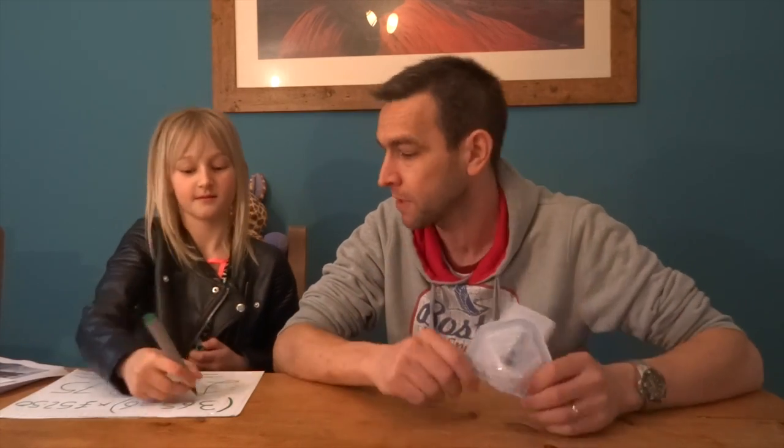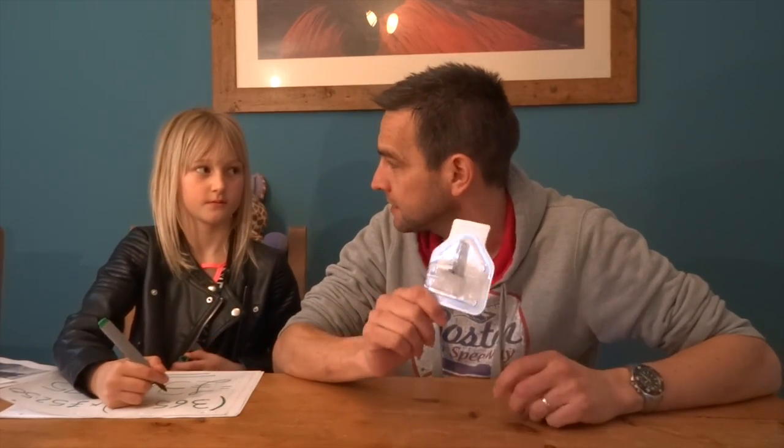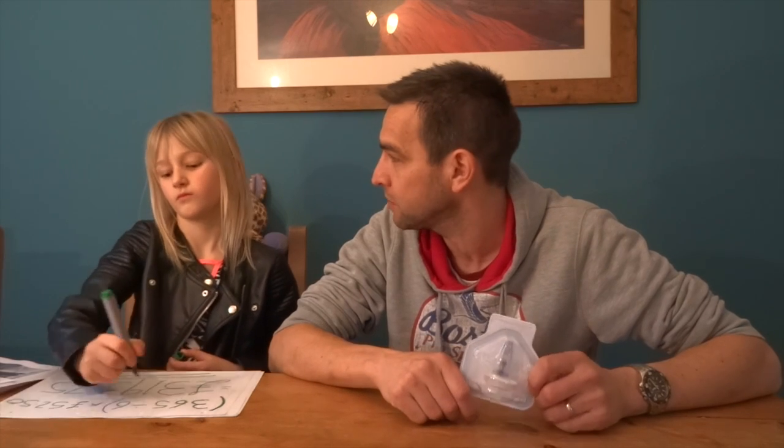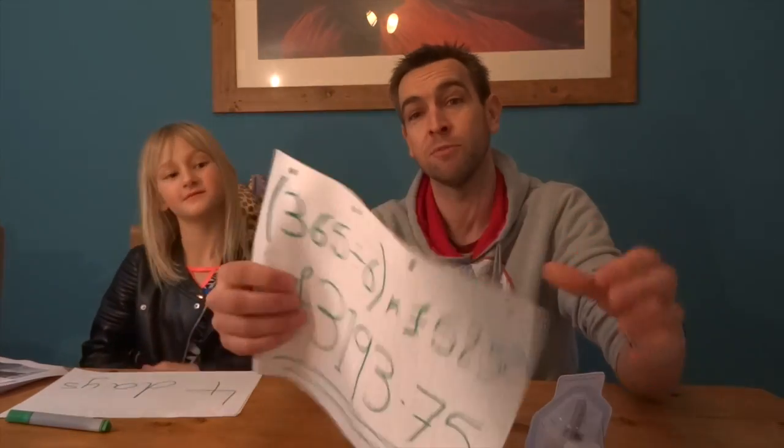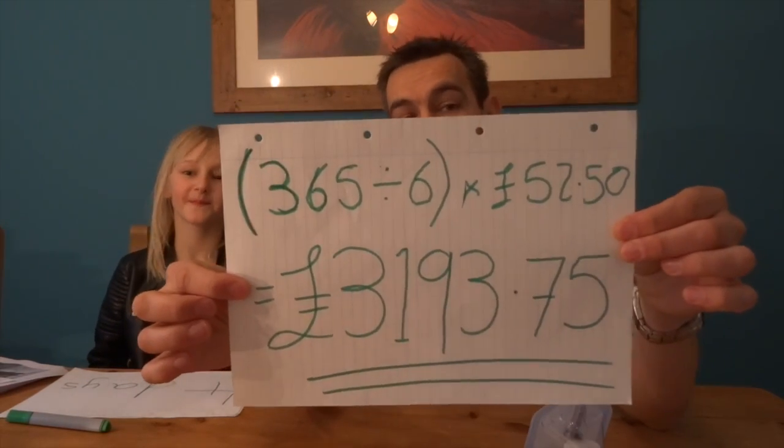So Martha, are you good at maths? Sort of. Do you think we'll be able to work out the annual cost of this? Probably yes. If one of these sensors costs £52.50 and you get six days' usage out of it, how much will that cost you a year? The answer: £3,193.75. Wow. Shall we show them the workings out? There we go.